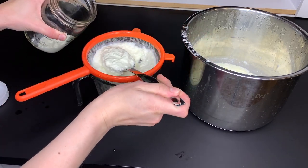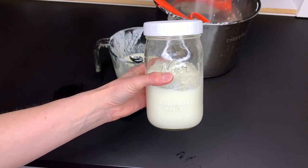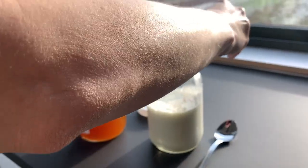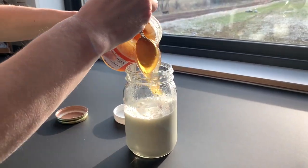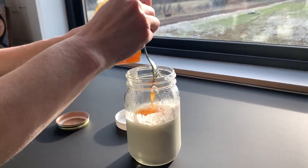Another thing to keep in mind is that it will thicken up a bit as it chills as well. I transferred mine to a jar, covered it, and put it in the fridge. The next morning it was cold, thick, and creamy and ready for breakfast. We like to mix in a bit of vanilla and honey to sweeten it. Sometimes I will do maple syrup or jam, but feel free to sweeten to taste and add in whatever your family enjoys.